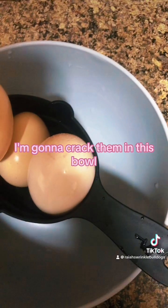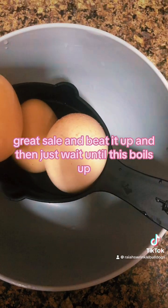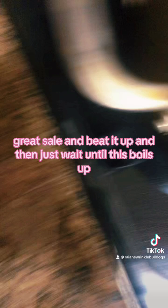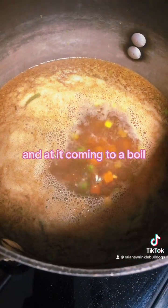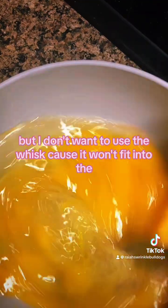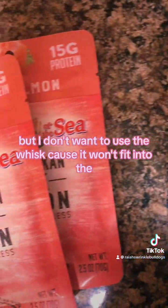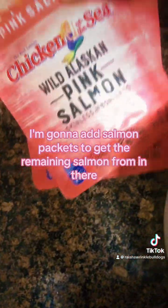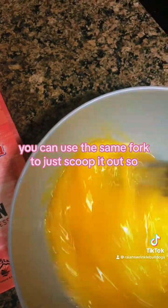So I washed my eggs. I'm going to crack them in this bowl. I got them from Walmart for 50 cents — great sale. And beat them up. Then just wait until this boils and add it. I have a whisk, but I don't want to use a whisk because it won't fit. I forgot to say I'm going to add salmon packets to get the remaining salmon — you can use the same fork to soak it out.